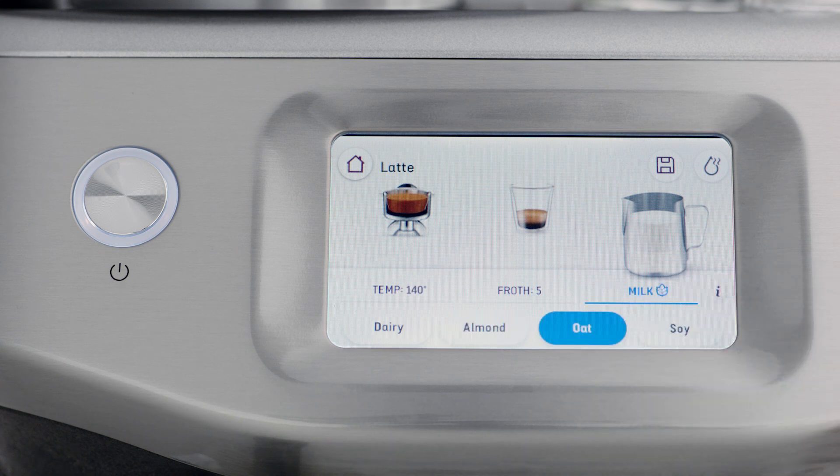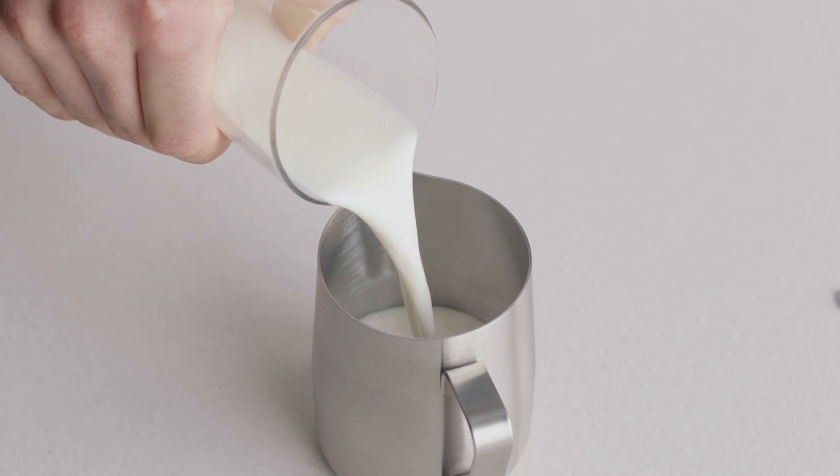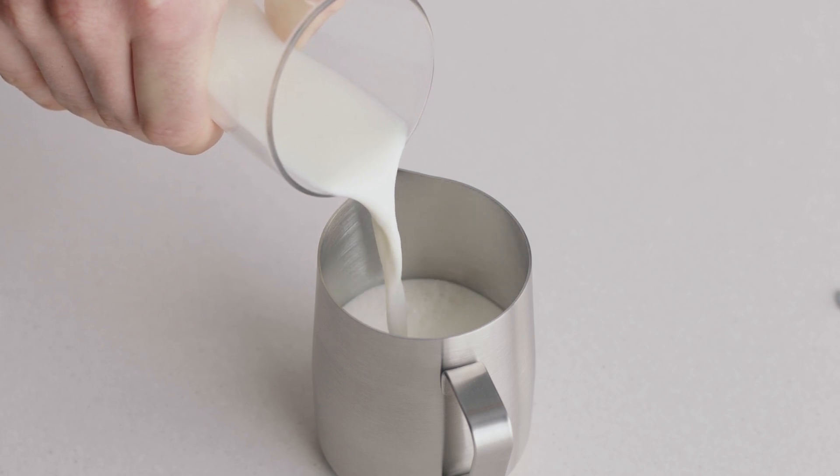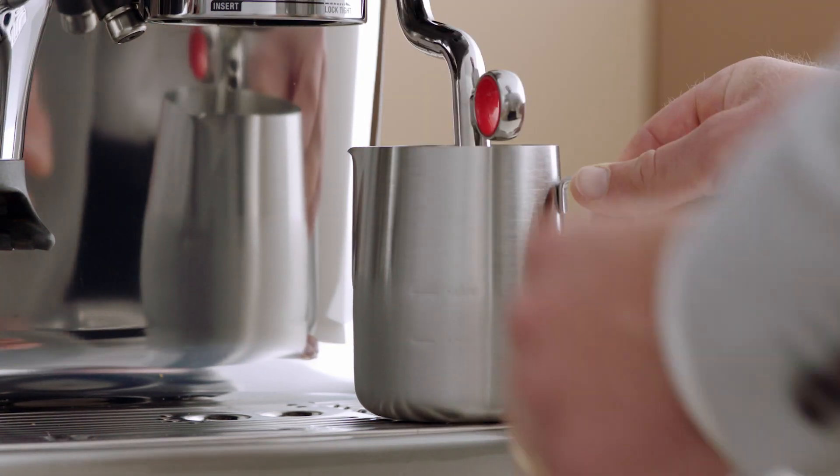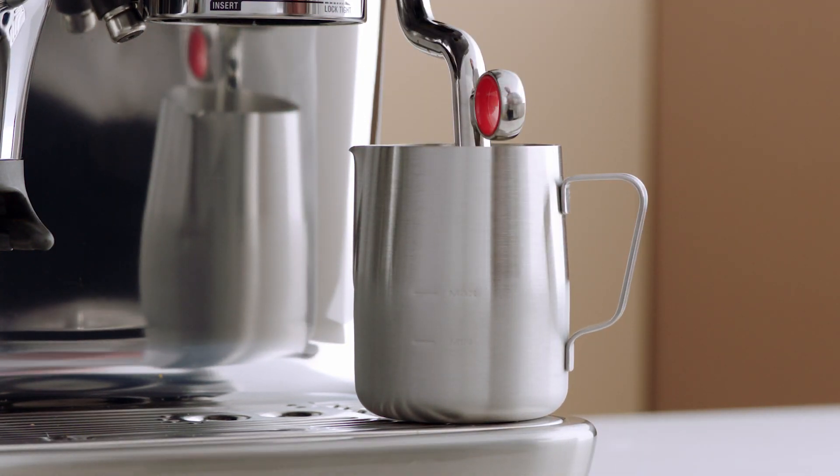When texturing, begin with fresh cold milk. Fill the milk jug to just below the spout position and then lift the steam wand and insert into the milk jug. Lower the steam wand ensuring it is fully down. The milk jug should rest on the milk temperature sensor located on the drip tray and milk should cover the ring around the steam wand tip.